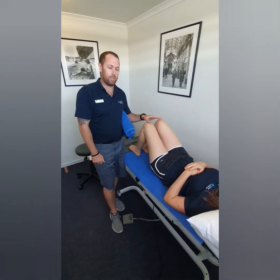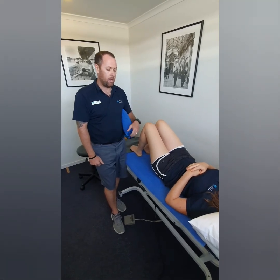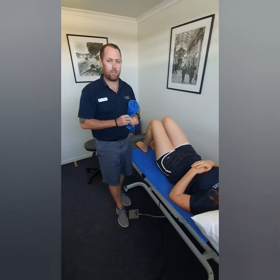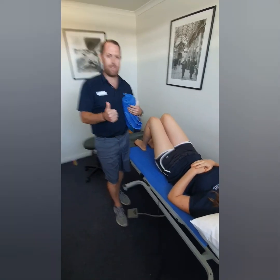The goal is obviously not to take too long to recover, but to stop the injury from happening again and again — which is what we often see with a lot of hamstring injuries. If you have any questions, feel free to get in touch with us, otherwise give us a call and we can hopefully help you out.